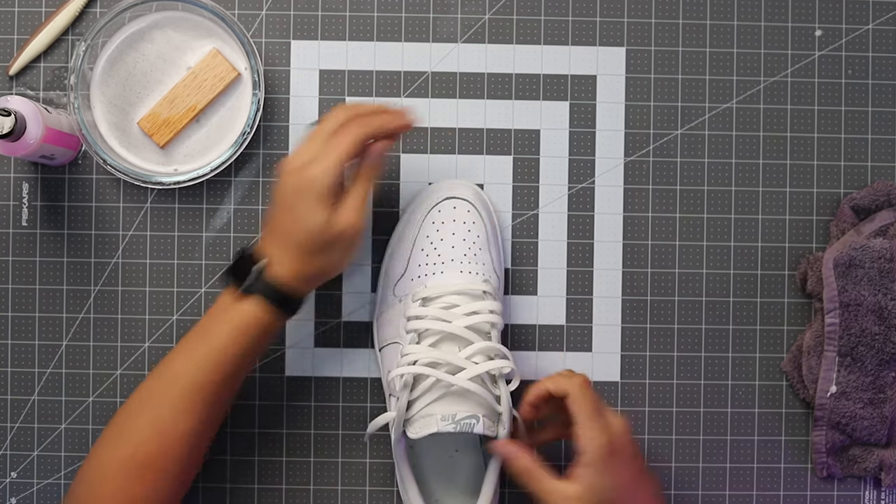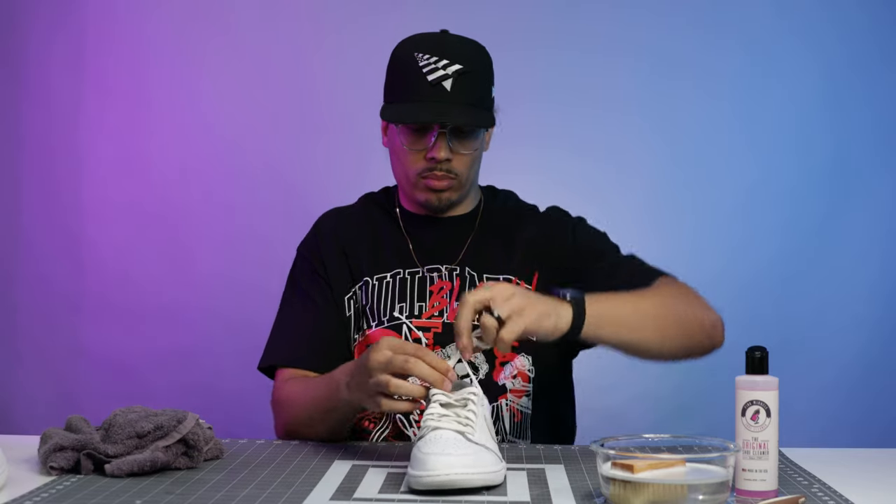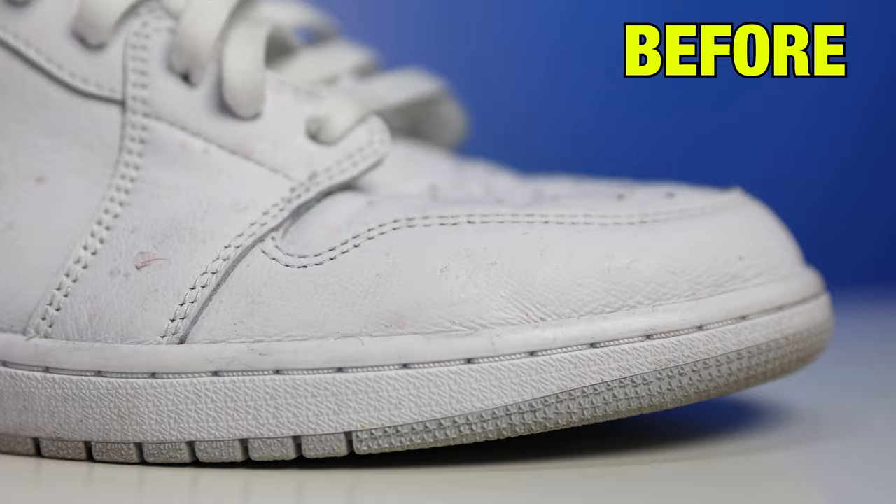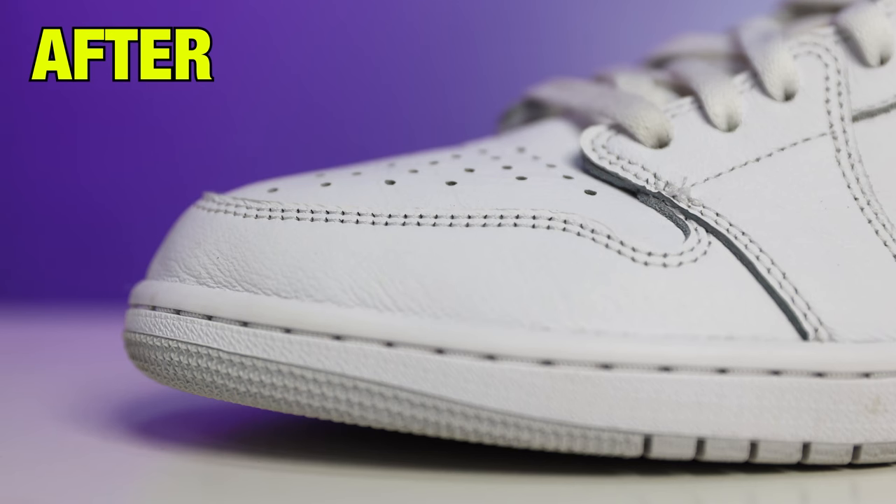Even though the shoe has been worn before, and you'll tell the buyer that, you just want to give it the proper presentation when taking photos. The reason you stuff the shoe is that sometimes when you've worn the shoe before, depending on the materials, the shoe could be flimsy in the toe box and kind of flattened in that area. But once you stuff it, it'll fill out the shoe and give it that shape back, making those images look really good with that great presentation.